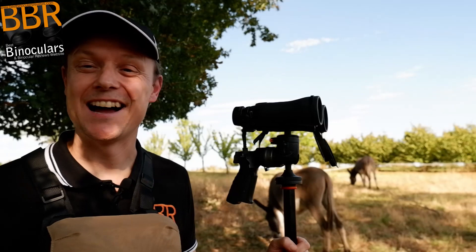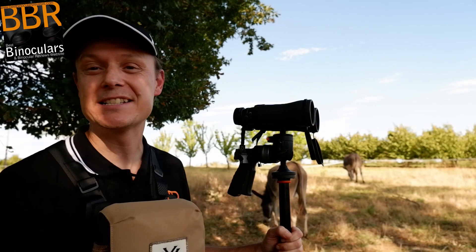As well as donkeys, I'm also going to be talking about the Vortex Diamondback HD 15x56 binoculars, the included tripod adapter, as well as the Vortex Glassback liner harness. And I'm going to start right now.